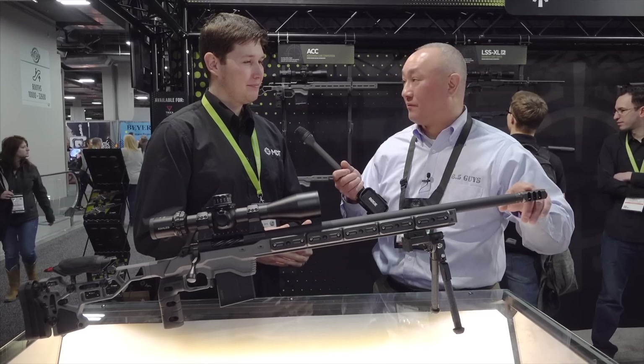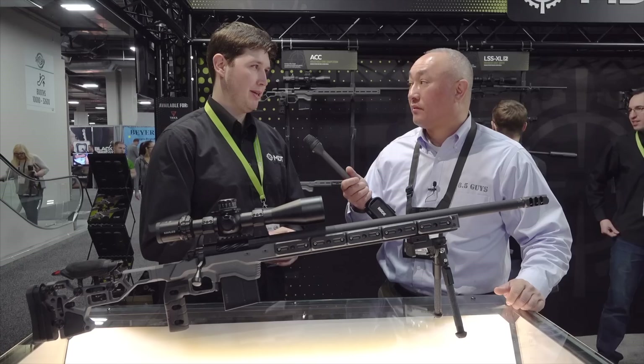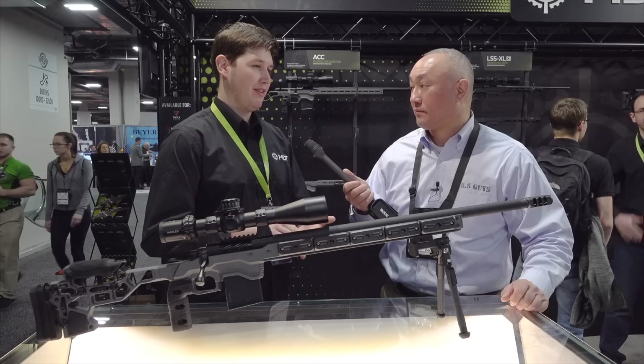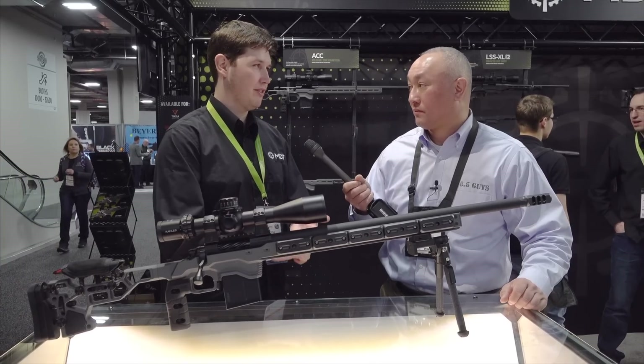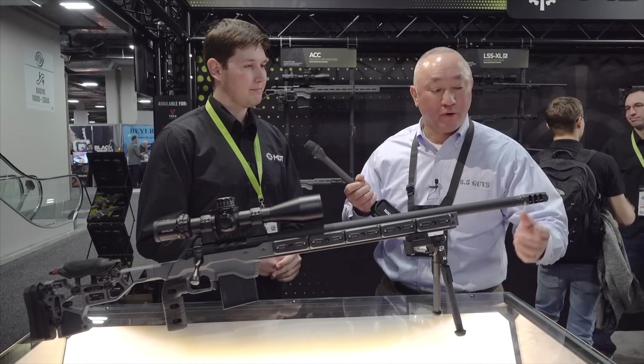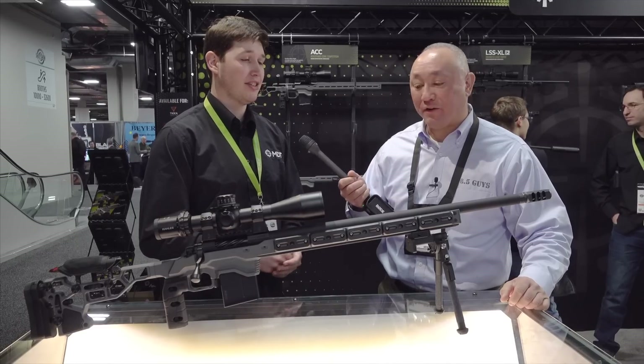These come in different thread pitches: if you're running a .223 we go with 1/2-28; for 6.5 or .308 we have 5/8-24; for larger calibers we have 3/4-16; and we also do some metric sizes. Pricing is $119.99.